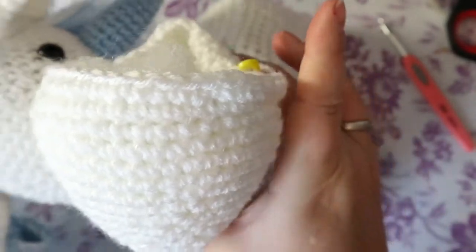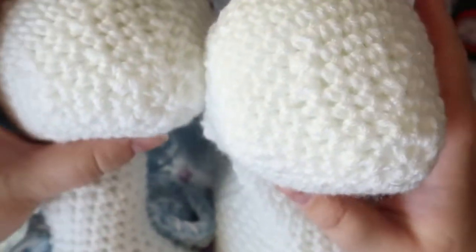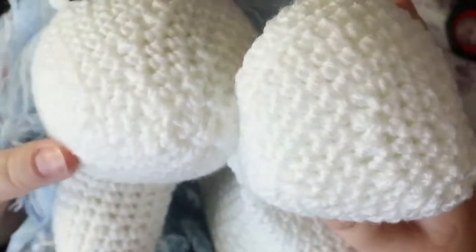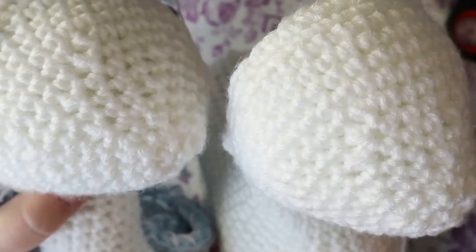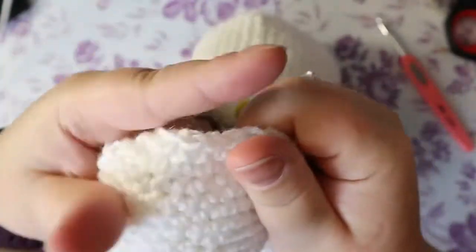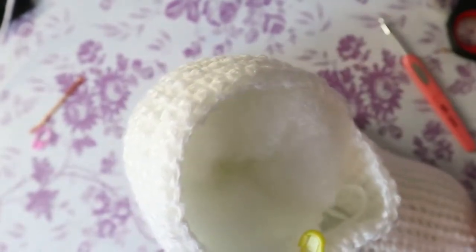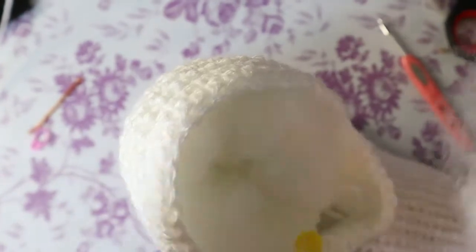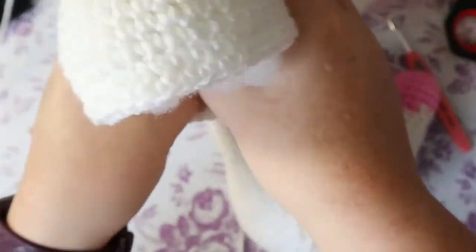Let's put some stuffing in — can't really do a whole lot because we still have to do the top of the head, but it'll give you a better idea of what the nose is going to look like. So the difference between hidden decreases and not: I find if you don't do invisible ones it actually comes out better — these are raised because you're doing it with the front loop, while these are not because I did it with the whole stitch. I don't find invisible stitches are actually invisible; I think you can see them more, so I prefer the look of not using them. The neck needs to be fully stuffed.